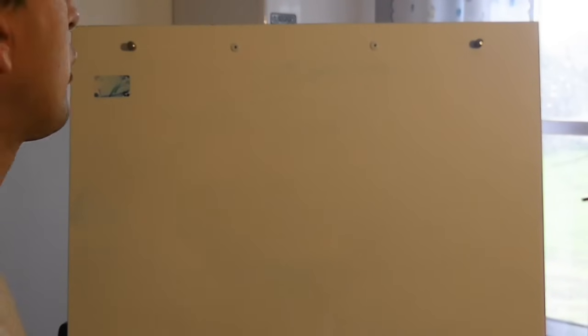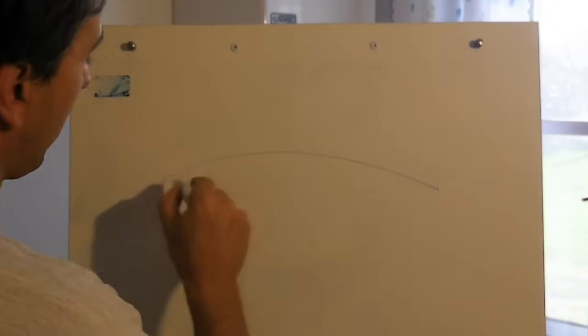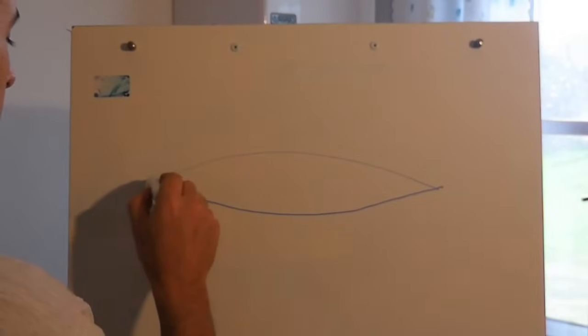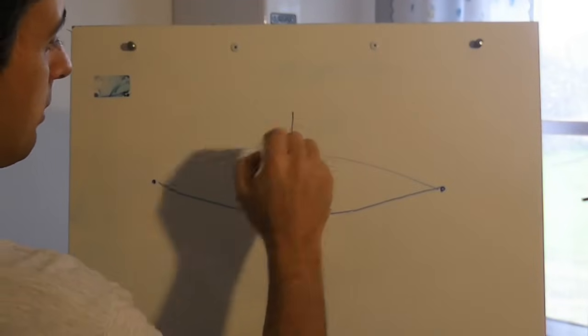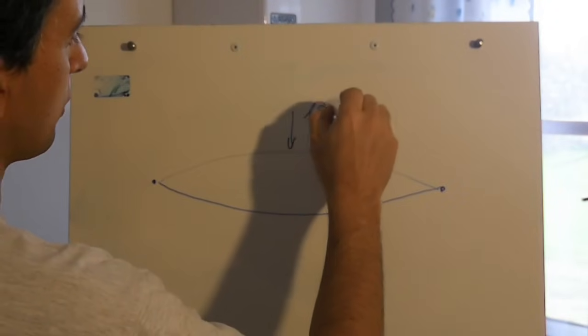I will teach you how to adjust that in one minute with truss rod adjustment. For your neck's action to be comfortable and to avoid any kind of fretboard buzz, the neck needs a slight upbow. If you check the vibration of the strings while vibrating, it forms an elliptical pattern, which is blocked at both sides and has its maximum width in the middle of the string — which on the guitar corresponds to the 12th fret.